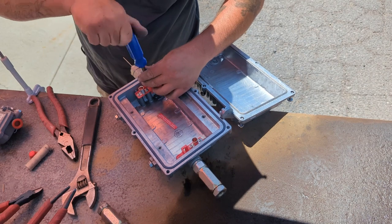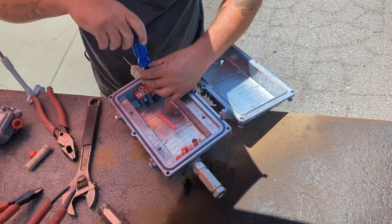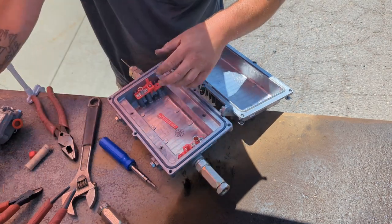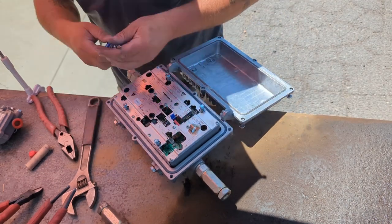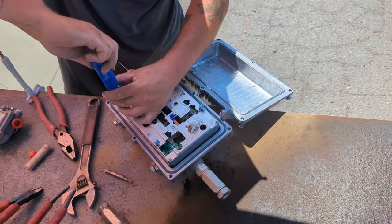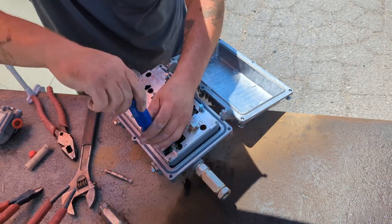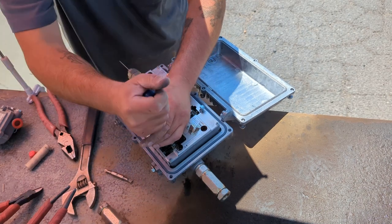Our set screws can go back in. I always tighten these up as I go — just good practice so you don't miss any. The last thing you want is to miss one of those and have that be the cause of your outage. You'll be thinking you messed up for a good minute, and then it turns out it was the set screw the whole time. Check your screws.